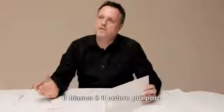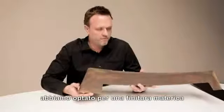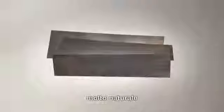White is the purest colour. It fits absolutely perfectly with the pure nature of the shape and it allows the light to do the work. As an alternative, we wanted to look at a finish that isn't another colour but has a very natural materiality.